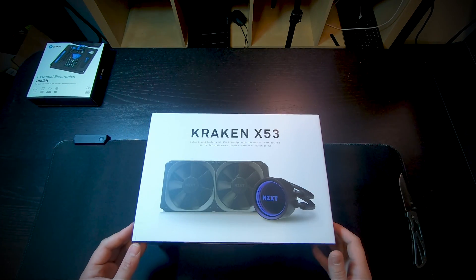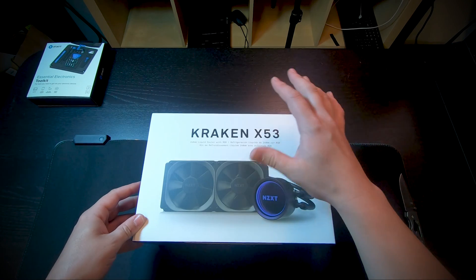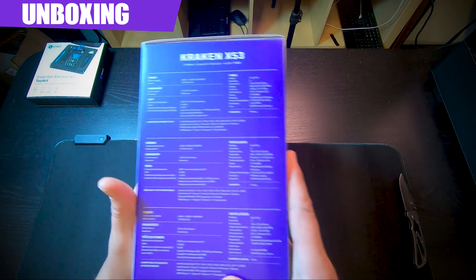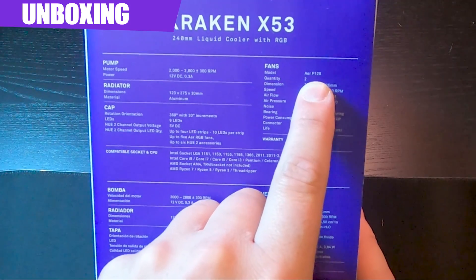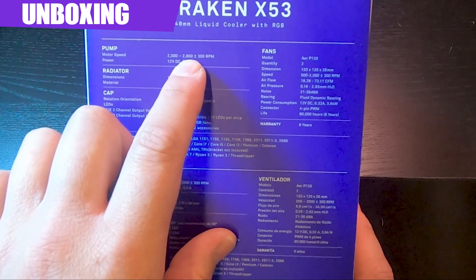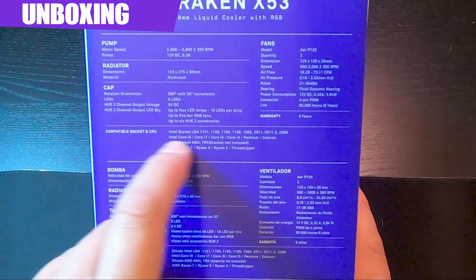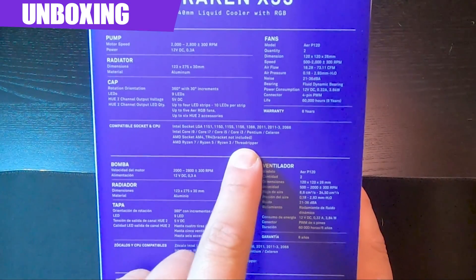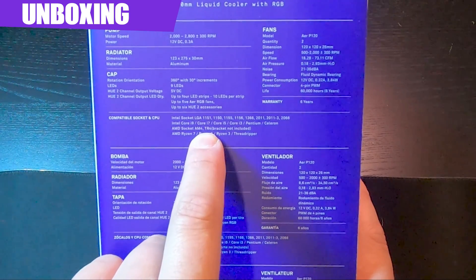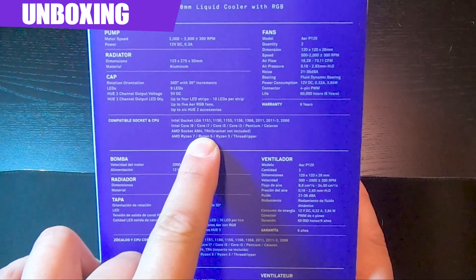I chose this because I did a previous video on the Kraken M22 and wanted to continue testing Kraken products. This is their 240mm liquid cooler with RGB. It comes with two Aer P120 fans. Pump motor speed is 2000–2800 RPMs plus or minus about 10 percent. Compatible sockets cover pretty much everything from Intel and AMD, including Threadripper, which is awesome. Note that AM4 and TR4 brackets are not included.